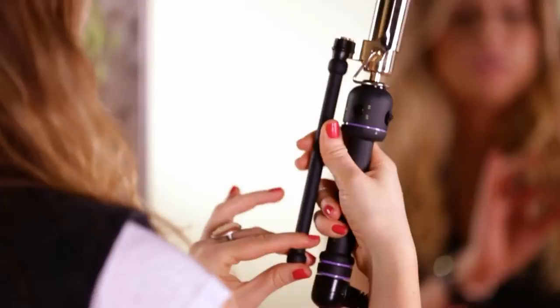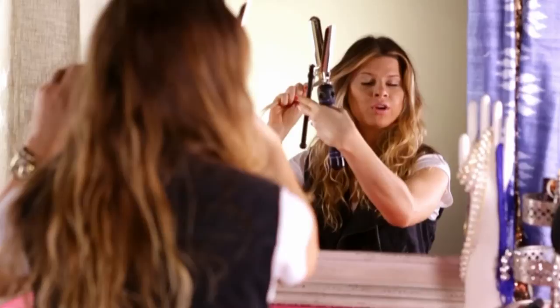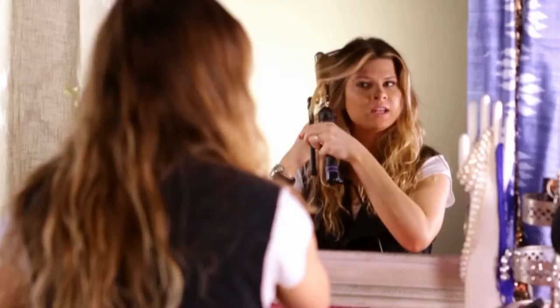My favorite kind of curling iron is called a Marcel iron and it's a little different from a normal one, because instead of a spring clamp you open and close it yourself, and it gives a much more natural effect. You twist it and feed it through, and a Marcel iron gives you a little more volume because it's not smashing the hair like a spring clamp would.